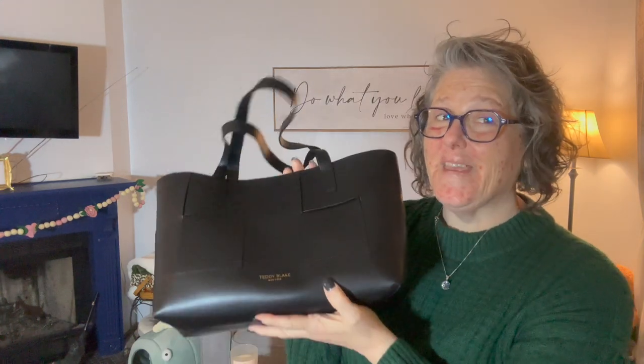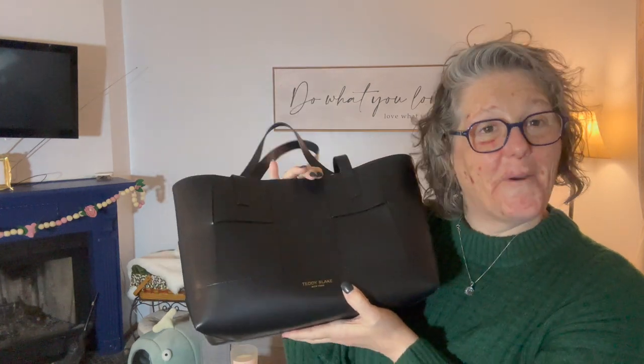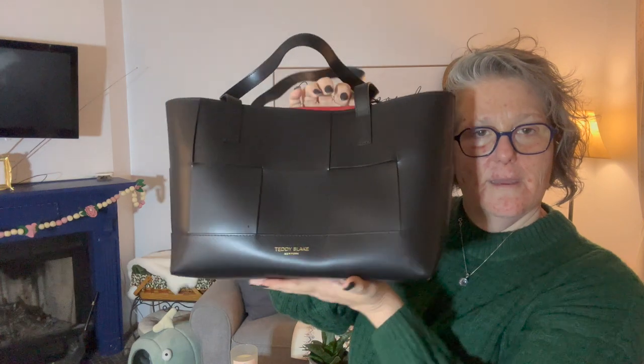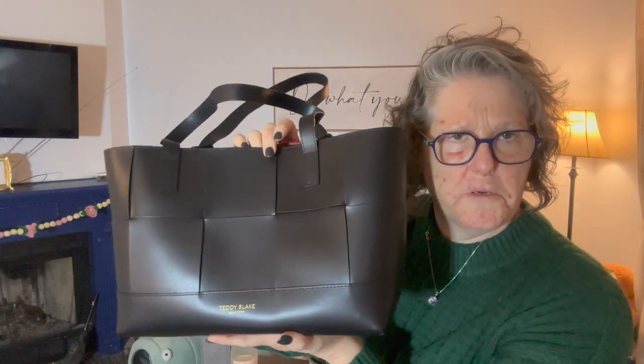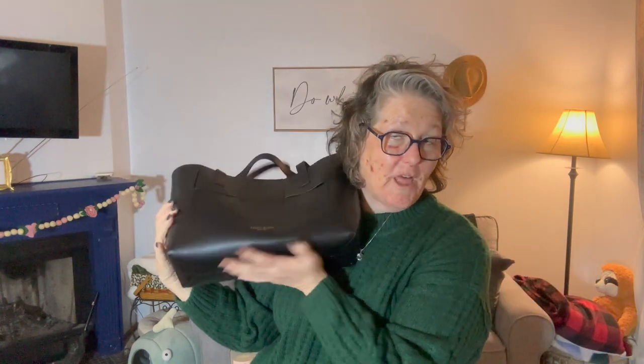I'm going away this weekend and it'll be perfect to just throw my stuff in and be on the go. I hope that you enjoy this as much as I do. There is a discount code in the description box below and a link — check the description box — but there's a link to this bag in the description box below.